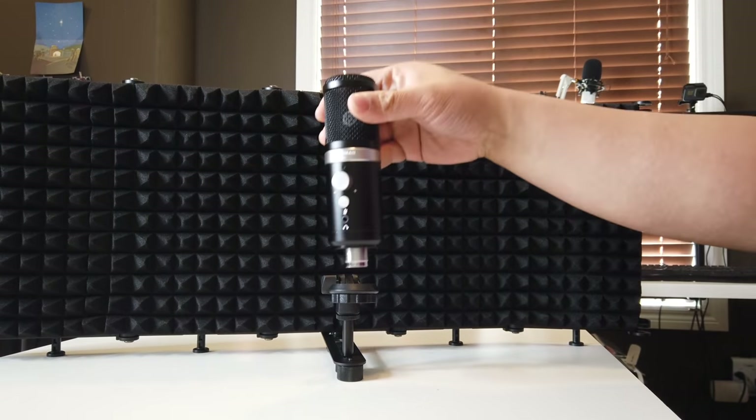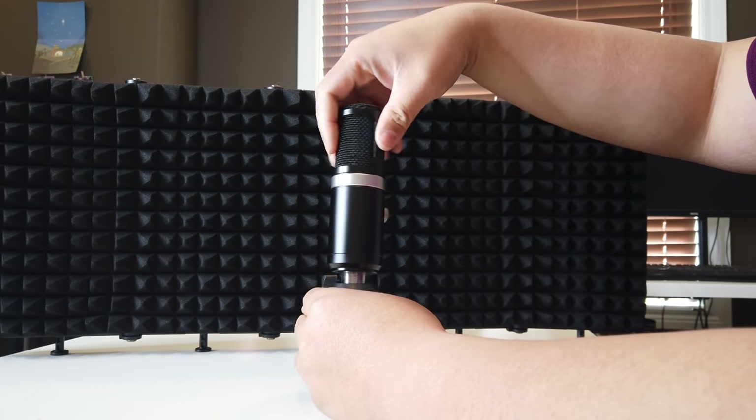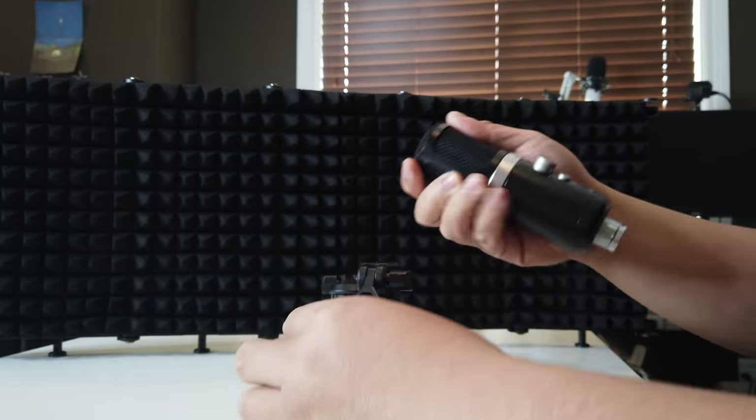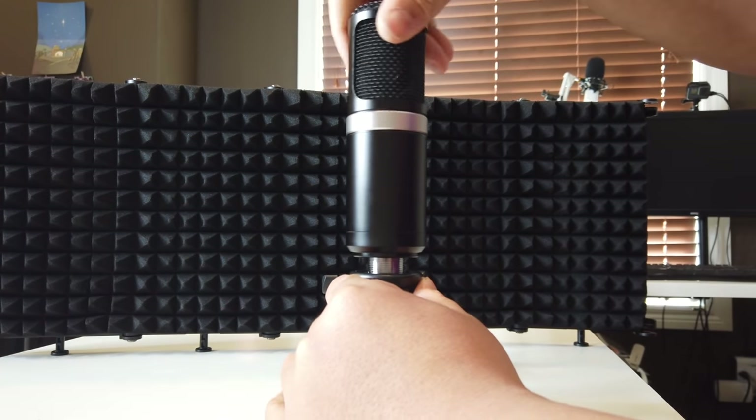The microphone essentially just sits right in here and you just screw this on, just like that. Or if you don't want to use this, you can use a standalone stand that they provided anyway, and then you can just screw this on right here — like so.